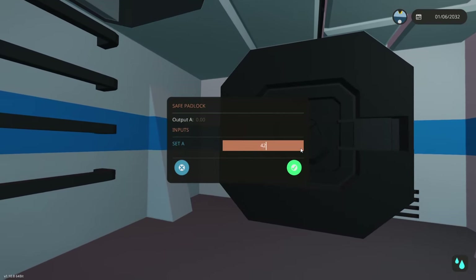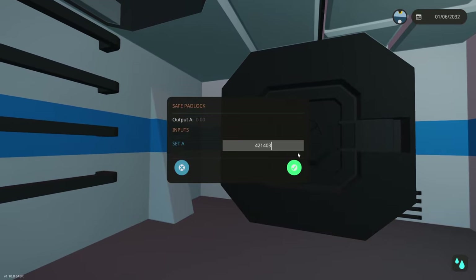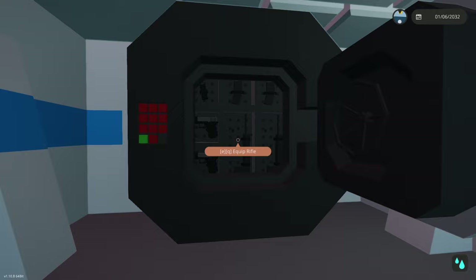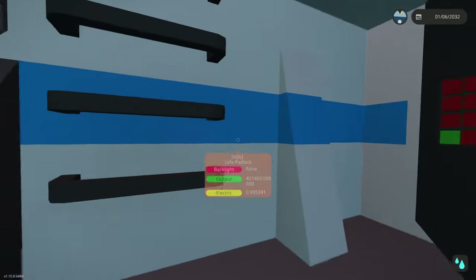If we open the safe up, you actually have some weapons. So if you have the need to defend yourself, if you're in a circumstance where you have to defend yourself, that's where you can get weaponry.